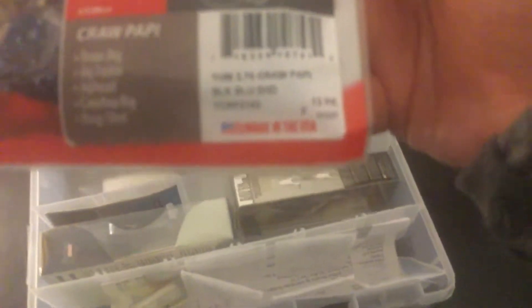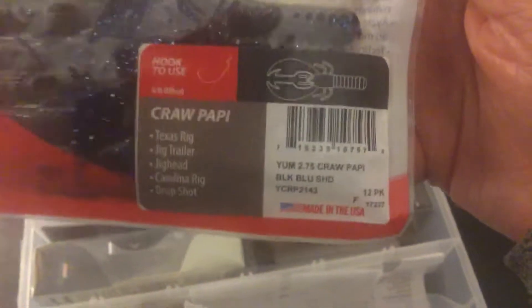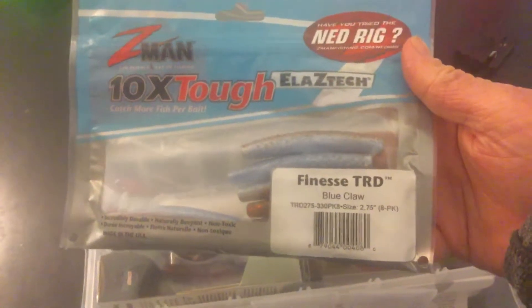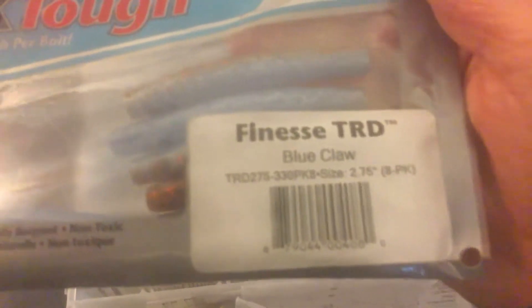Then I got some more of these — they're Yum Crawl Daddies in the 2.75 inch. I love throwing these on my little finesse jigs. And then I've never tried these before, but they're just like mini Senkos.